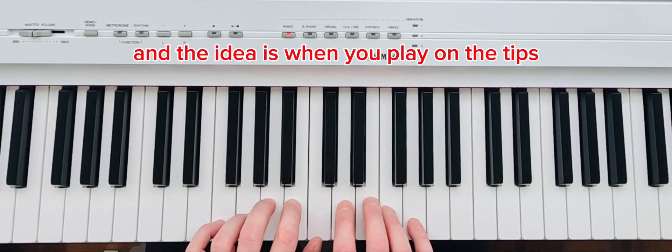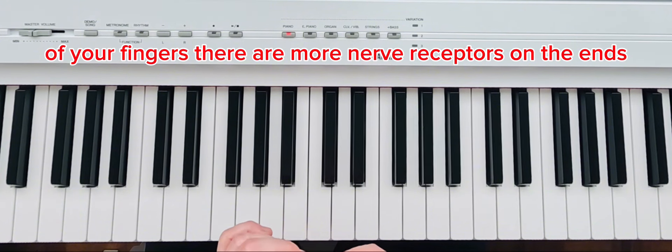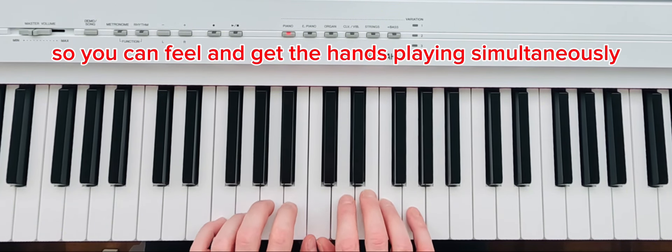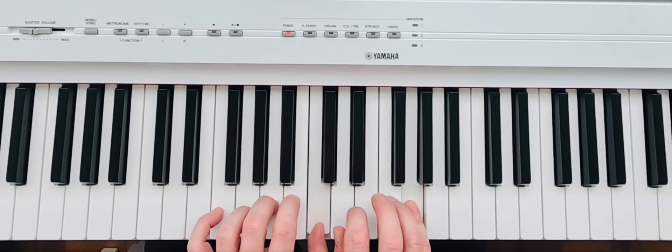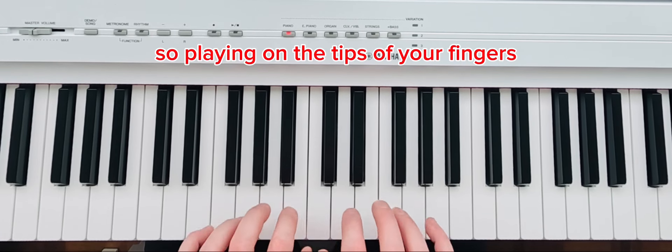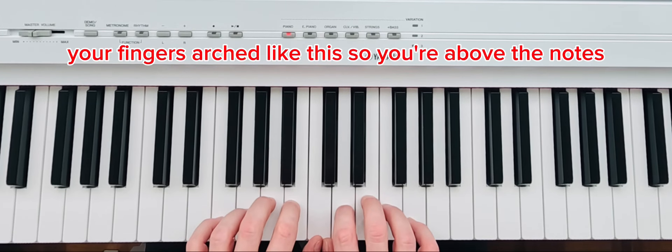The idea is that you can play on the tips of your fingers. There are more nerve receptors on the ends of your fingers, so you can feel and get both hands playing simultaneously without having separations. Your fingers should be arched so you're above the notes.